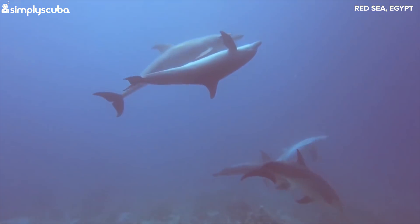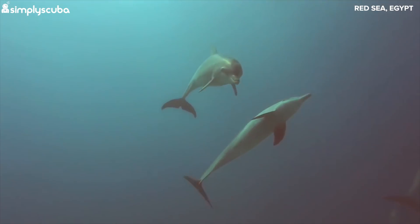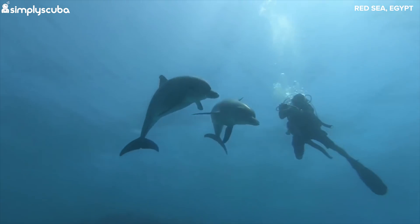When weighted correctly, the only time you'll have a lot of gas in your BCD is on the surface. Whilst you're underwater, you should only need a squirt or two to compensate for a wetsuit compressing.